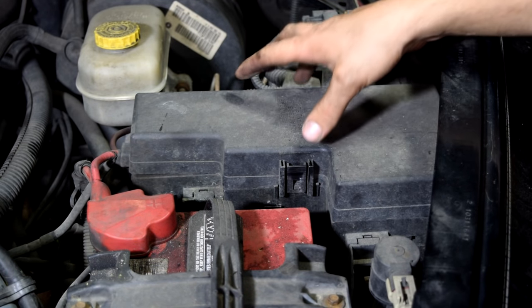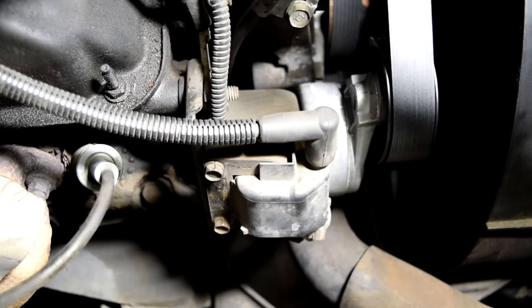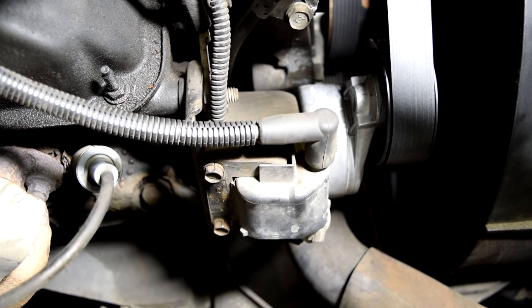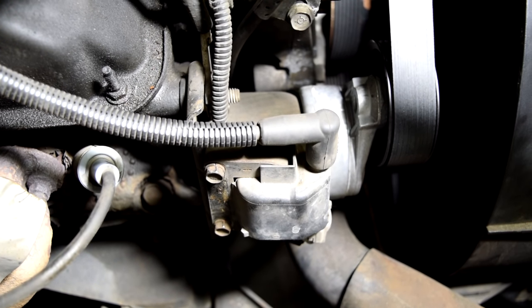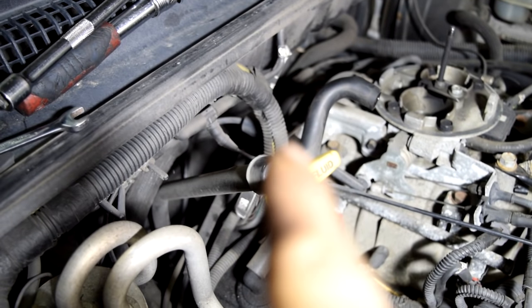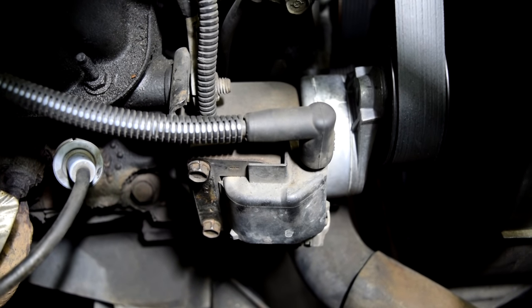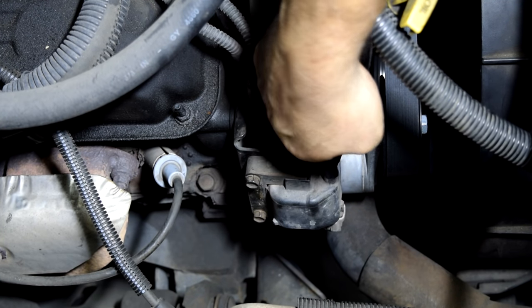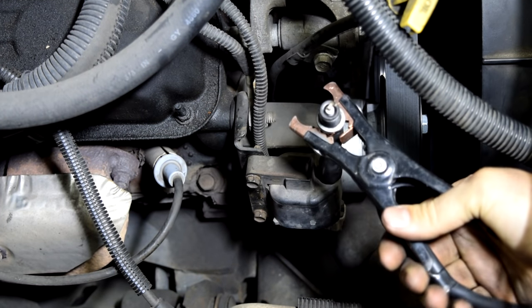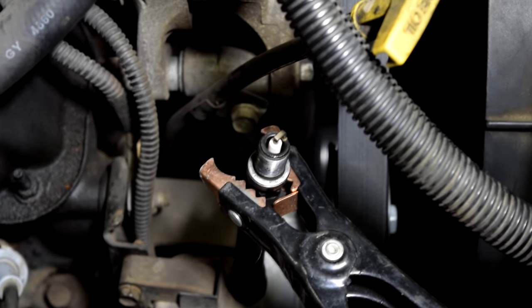Next we're going to disable the fuel pump so we don't have unburned fuel going through our engine, and we do that by locating the relay or fuse for our fuel pump and simply removing it. Now this is not the ignition coil pack for this car — this car doesn't have an ignition coil pack; it has one ignition coil which supplies spark for all six cylinders via a distributor. But this ignition coil works the same way, so I'm going to demonstrate on it. I'll remove this wire, attach our spark plug with the rubber tubing, ground our spark plug, and then crank the engine. Make sure you keep your hand away from this because you could get zapped.